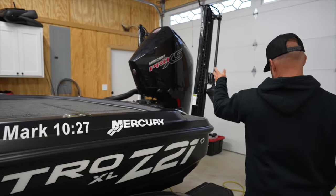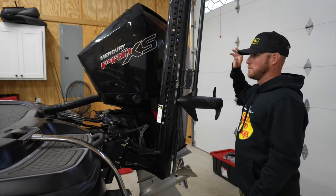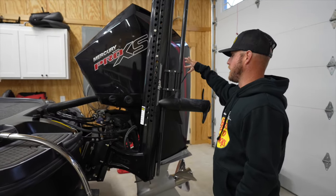PowerPoles, as always, and Mercury — tried and true. This motor's been great to me over the years. I can't say enough about it.